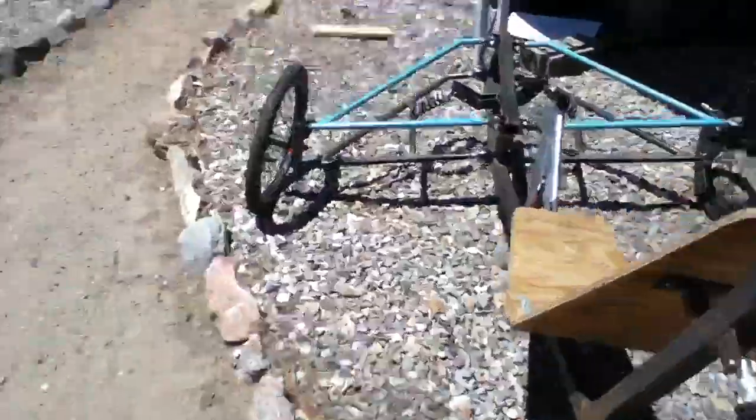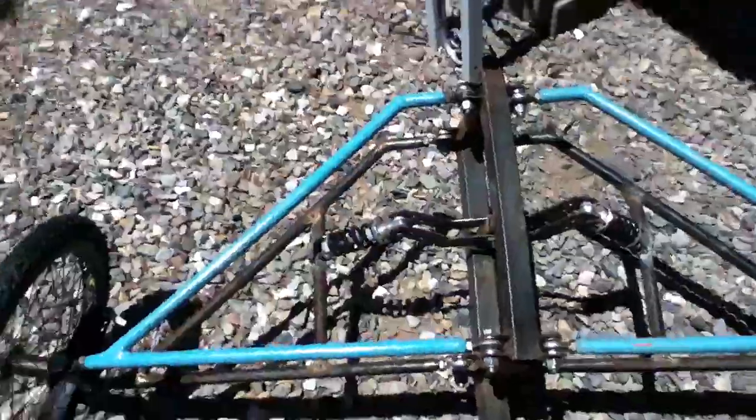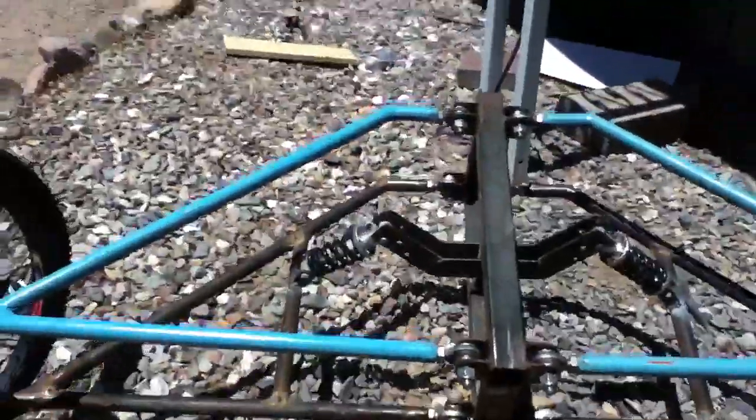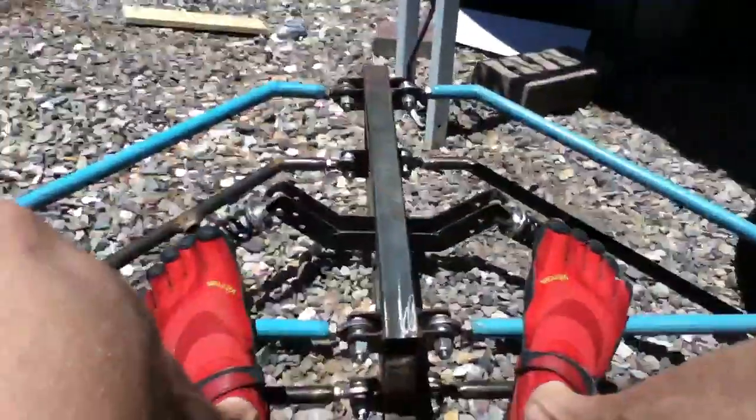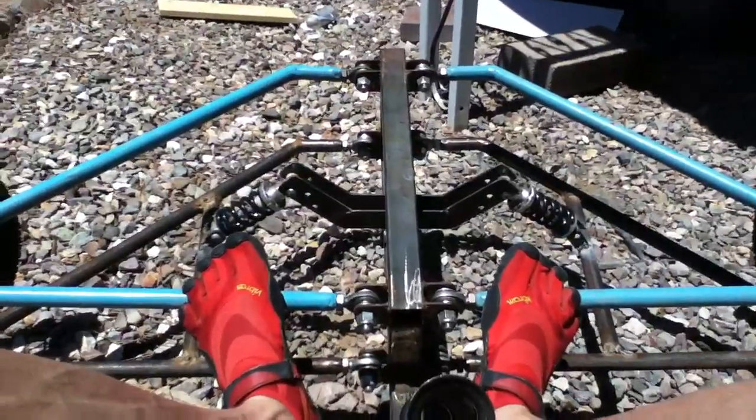Let me show you how springy the shocks are — it actually works out pretty cool. Here's how you bank it: you just push back and forth. Check that out. So there's a little update on the TerraZetta project.